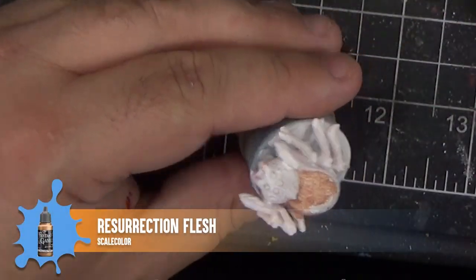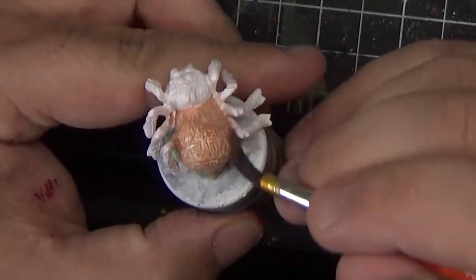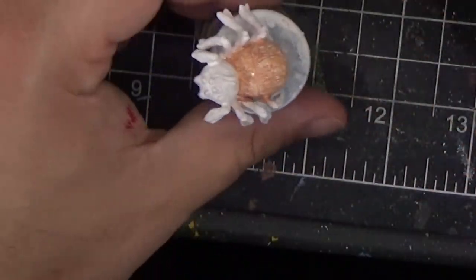Now that we have the spiderlings mounted on a holder, I'm just going to finish base coating them in the Resurrection Flesh. This will cover the entire miniature.